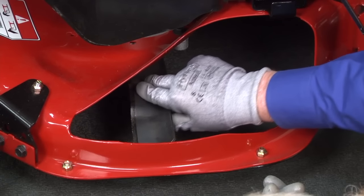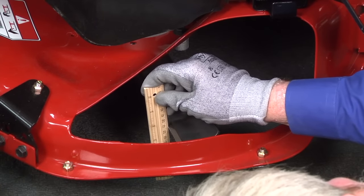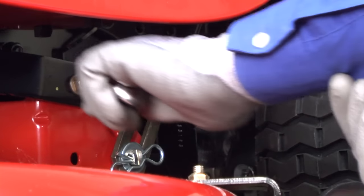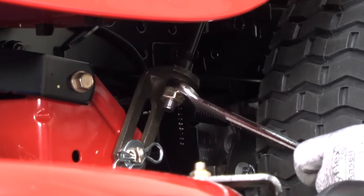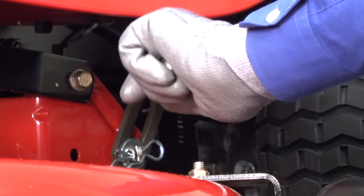First, we'll level the deck side to side. Position both cutting blades side to side and measure the height of each outside blade tip. The heights should be within one-eighth inch. If not, turn the lift link adjustment nut clockwise to raise the left side of the deck or counterclockwise to lower it.